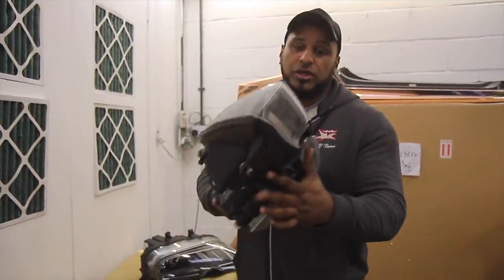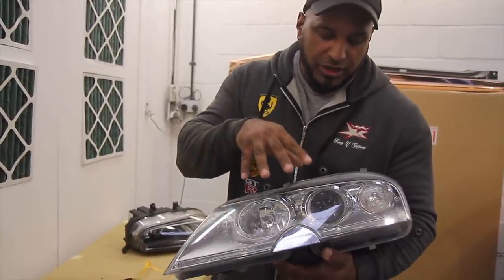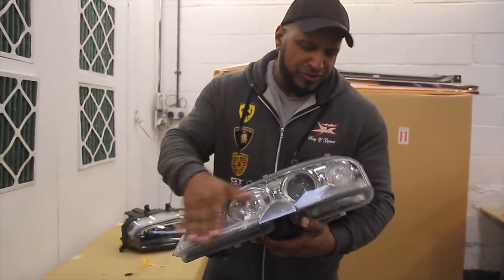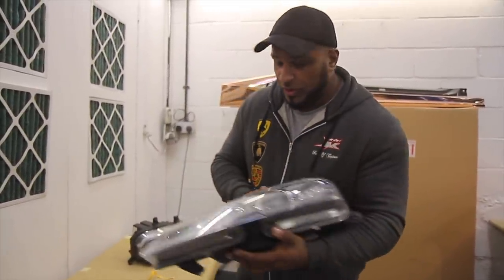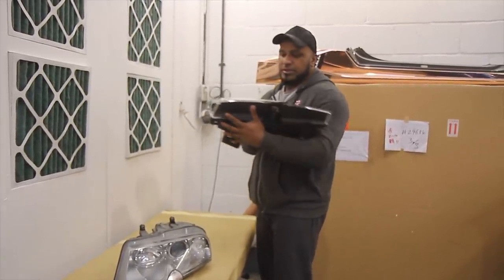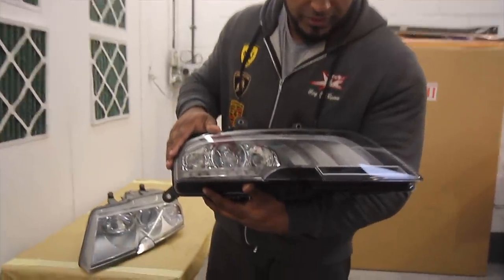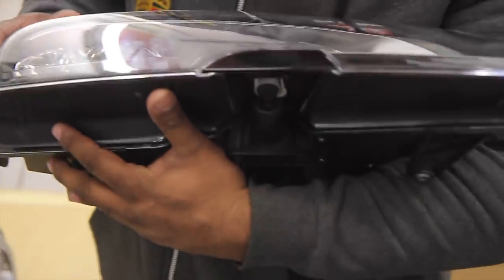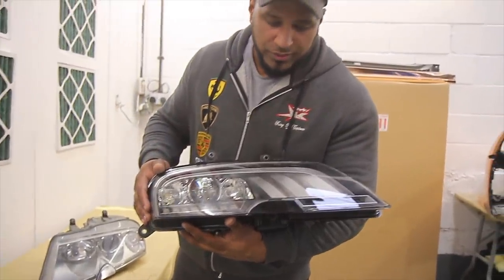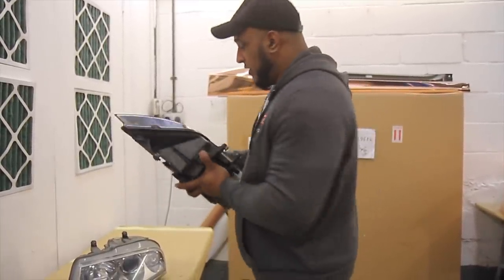Moving on, we are also going to be giving the car a brand new headlight conversion. These are the original headlights that have come out of the car. You can see it's a very old, dated design, and it's sort of peppered in stone chips as well. These are the new items - the new lights that we'll be going in, with the daytime running lights in there as well, and the LEDs. Of course they look like new, and once they are fitted the car should look really, really nice.